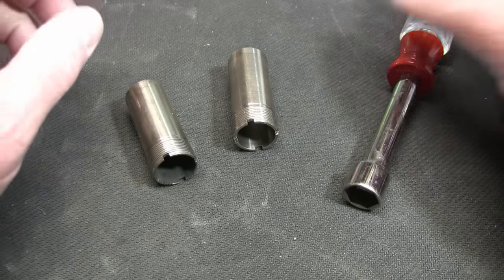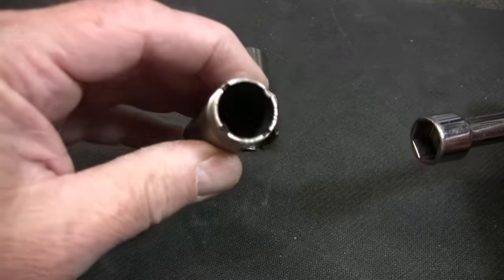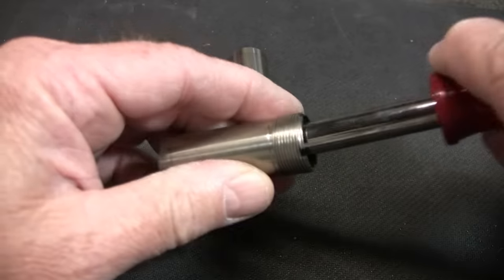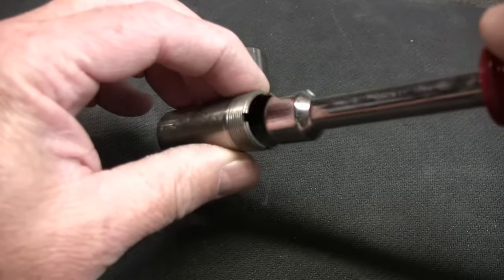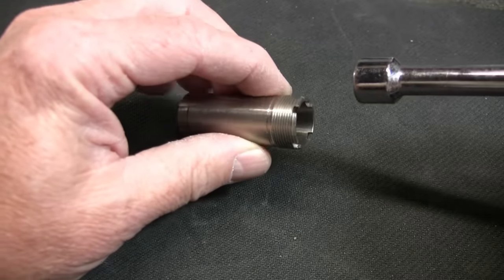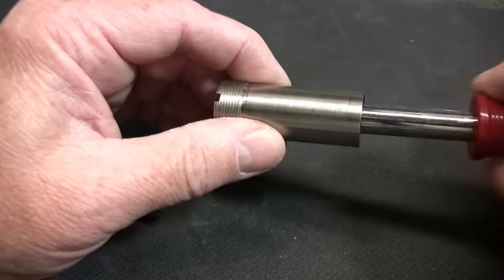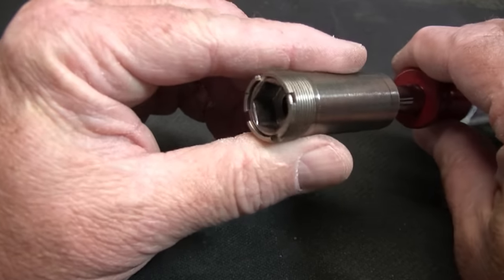Let me give you another example. This choke right here is improved cylinder — you can see the nut driver fits in there easily. Here's my full choke, and as you can see it has quite a bit of constriction to it. That's going to keep my pattern nice and tight at a longer distance.